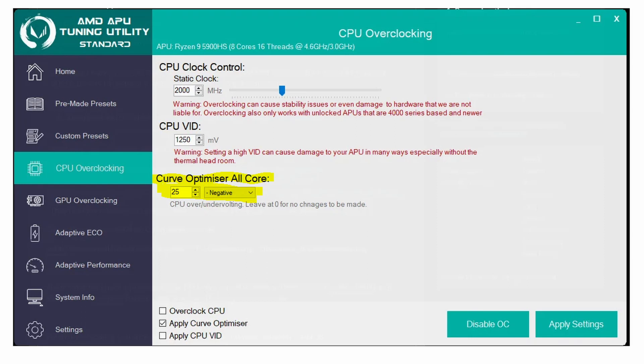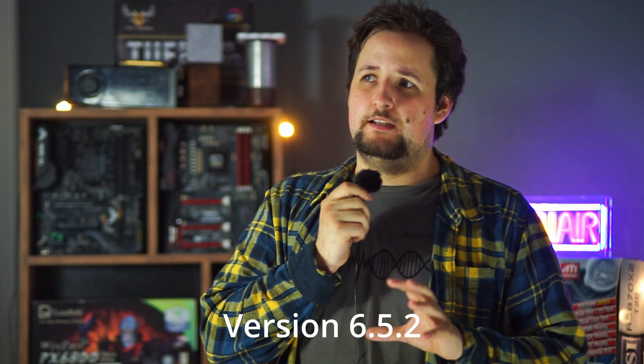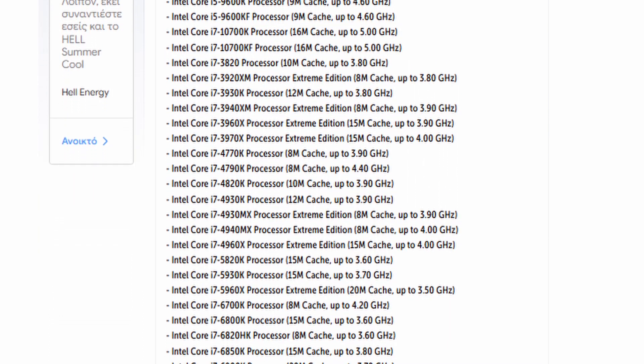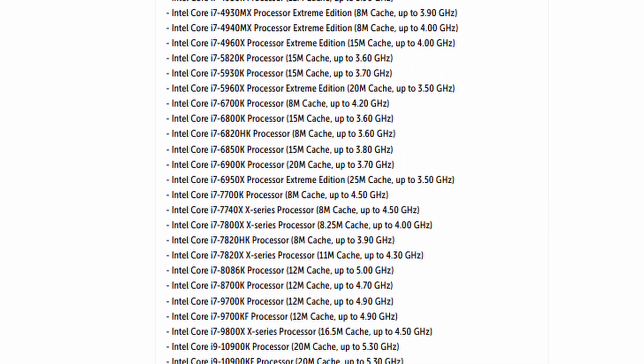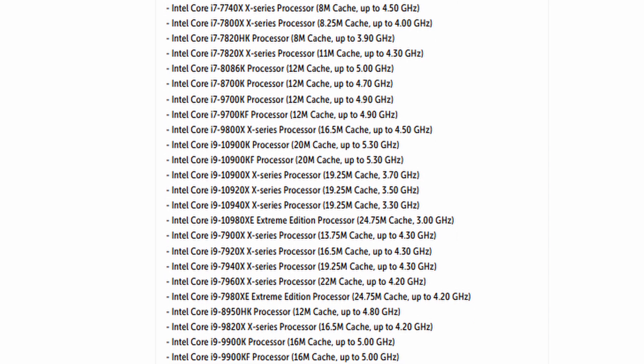On the Intel side it gets quite a bit more difficult, because the XTU software that's normally supposed to undervolt CPUs within Windows is locking down the newer generation CPUs. You have to download an older version of XTU for undervolting to work, and it doesn't work on all new chips, so you might be out of luck on 11th, 12th, and 13th gen CPUs. In this laptop we are using an older chip — the 7700HQ — which can still be undervolted, and I know for a fact that 8th gen will also be able to be undervolted.